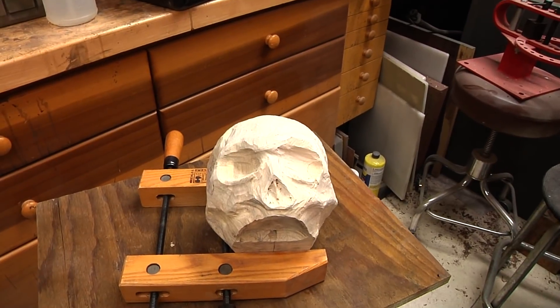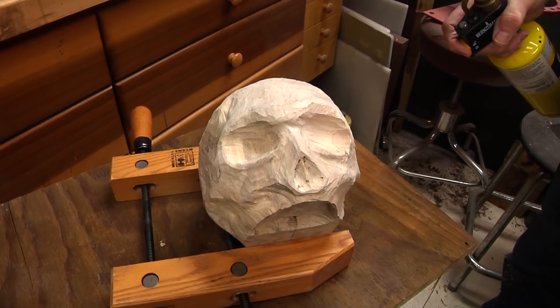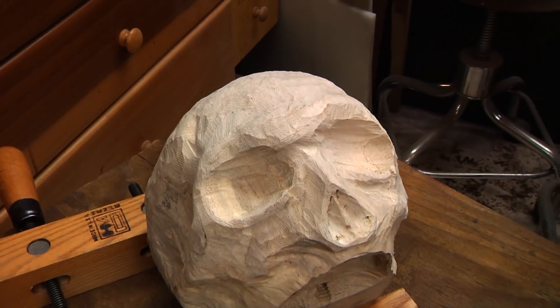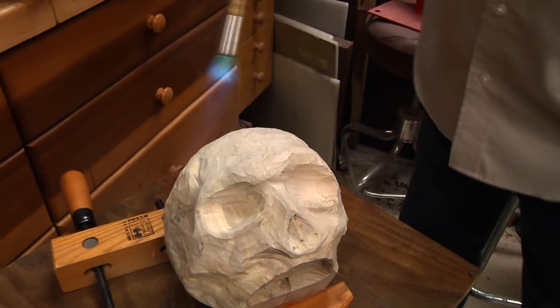Obviously my carving needs a little bit of help. So how do you help yourself? With fire. Let's put a few details on here and see if we can get the eye sockets and nose dark too. We'll go real light on the head here just to get a little bit of marking.